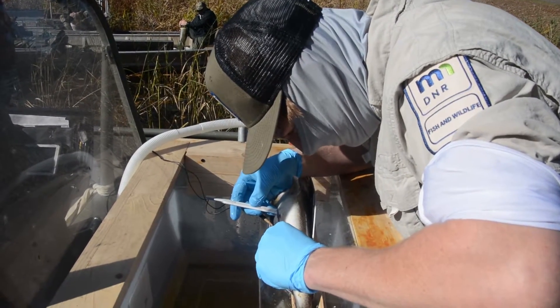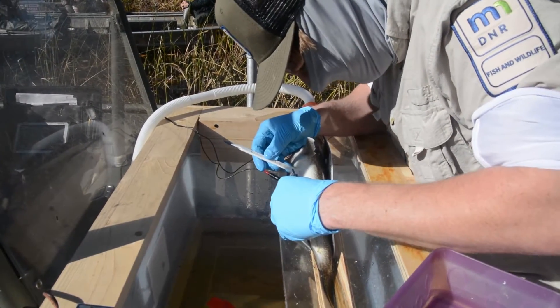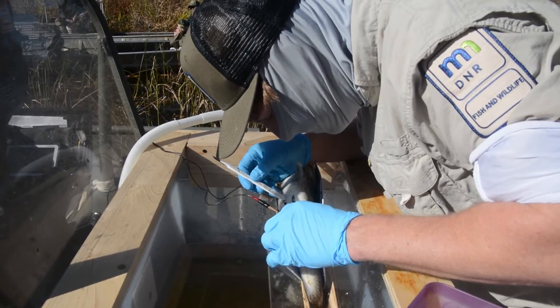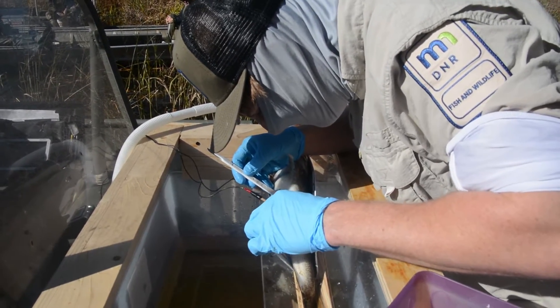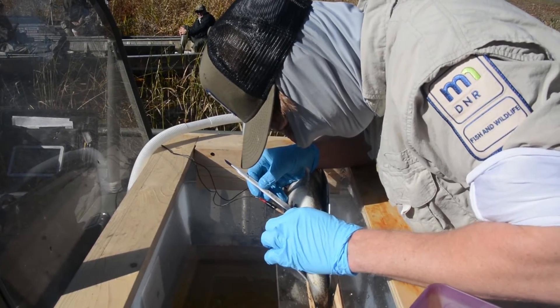You see that little device that he has with the little black pads on it? That is something called a TENS unit. Some of you that may have been through a chiropractor or physical therapist may have had those on your back to relieve tension.